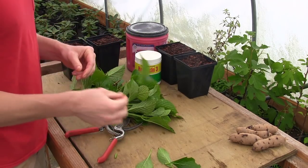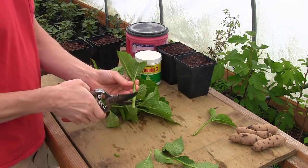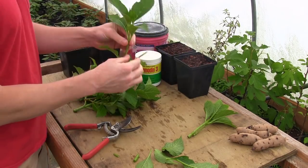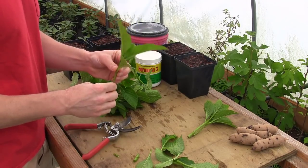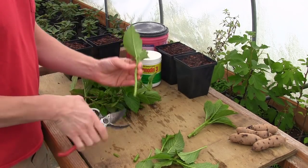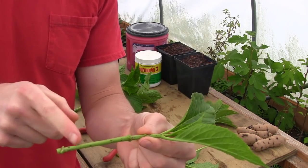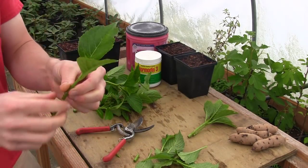I'm going to go ahead and snip that cutting where I said, snip these leaves off as well, and we've got one cutting. Then I'll take this one, snip some leaves off, snip it right there — we've got another cutting. I'm going to continue in this fashion. I don't think I'm going to cut the leaves in half up top — I like the leaves on these guys right now. I've got plenty of room in the propagation tote so I don't necessarily need to snip the top leaves off.